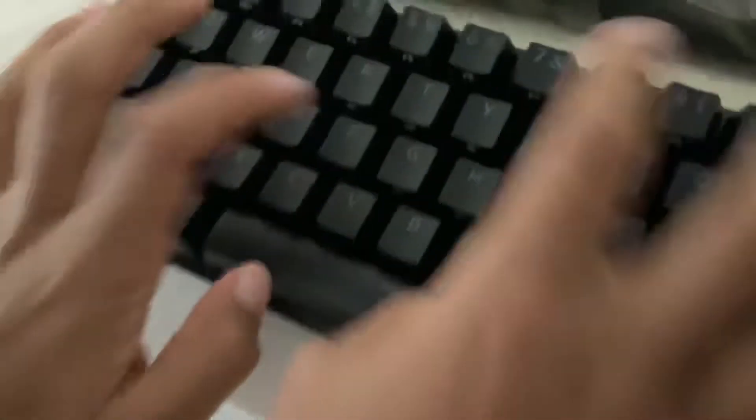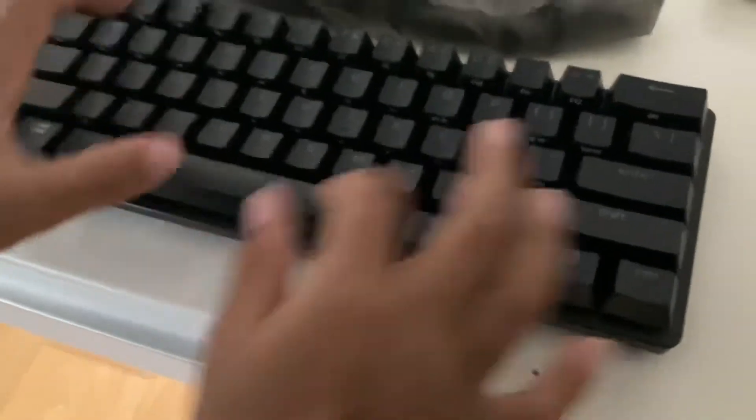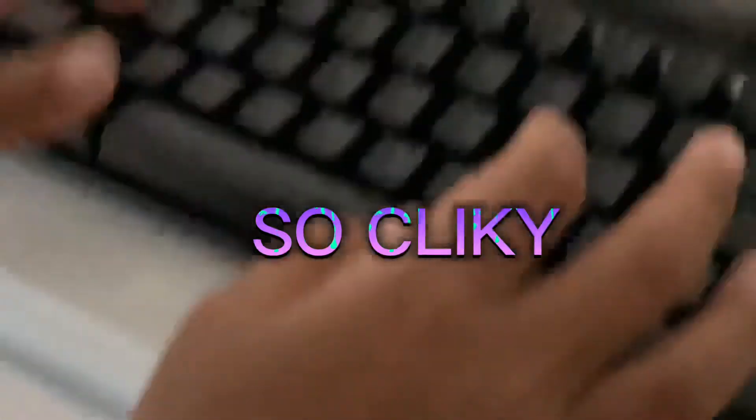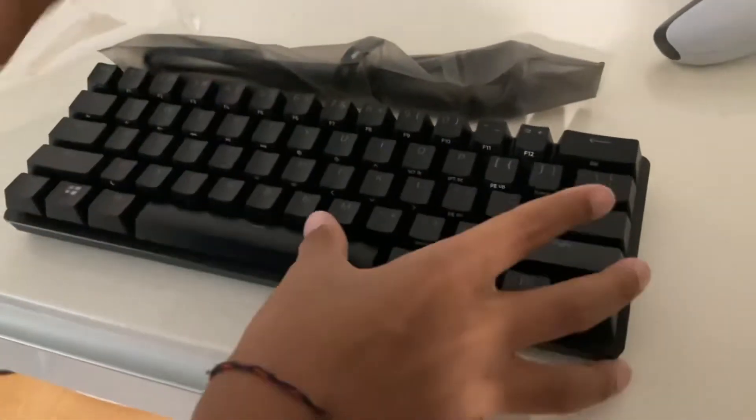This is my first ever keyboard. I'll make a video about how to mod it — it sounds super deep — and lube it.